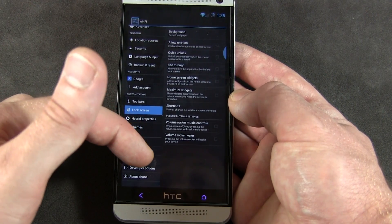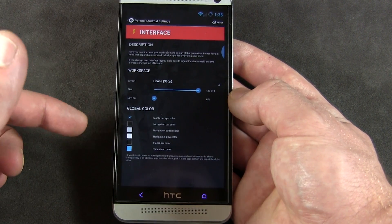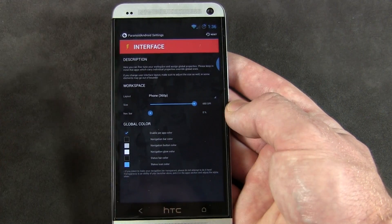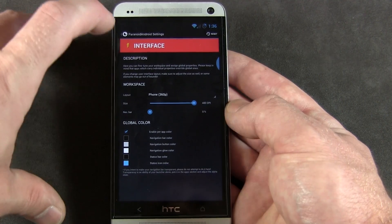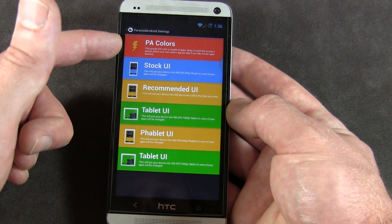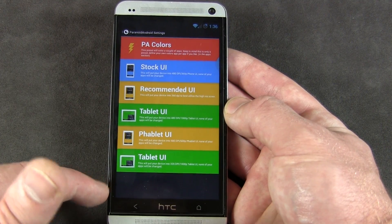There are lots of different options for lock screens and maximum widgets. Hybrid properties is where Paranoid Android really got known for their innovation. In here you can do a lot of things like changing around the interface — not only on the overall user interface but also per app. So if you want that tablet-style Google Play Store, you can do that and customize it here. You can also change the colors per application — blue and black, blue and red, white and black. You can do all kinds of cool modifications to the overall look and feel of your applications and throughout the system itself.